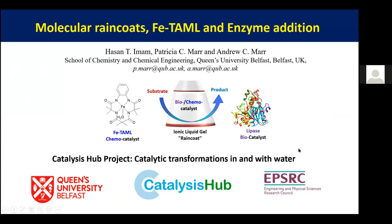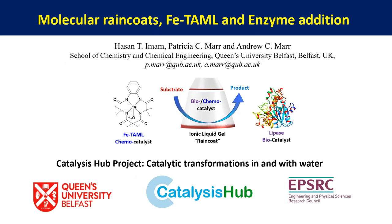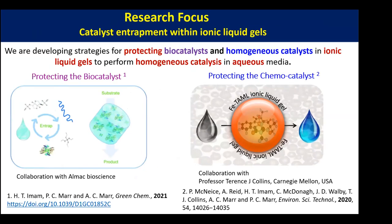Thank you Chris, thank you everyone. I would like to thank the UK Catalysis Hub for giving me the opportunity to present our work, and I would like to thank you for supporting these projects under the catalytic transformations and water funding.